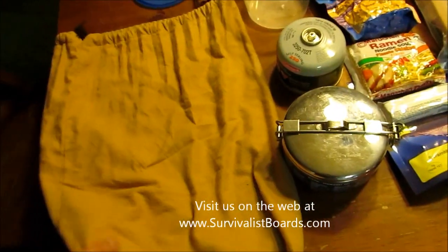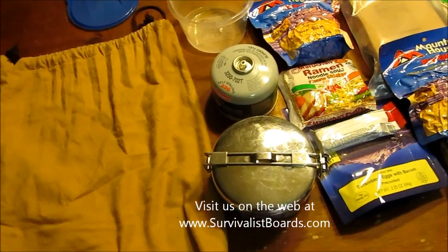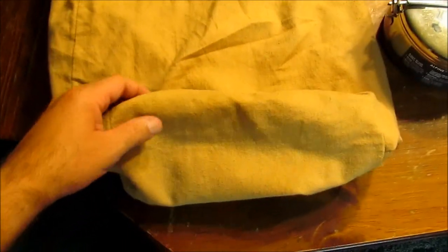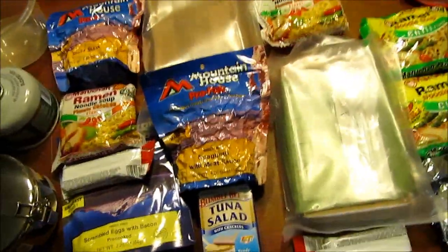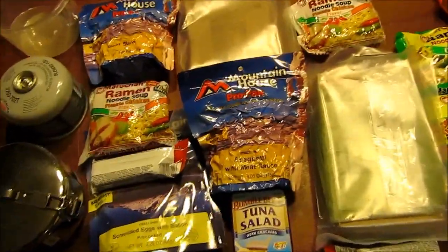Welcome back everybody. Today we are looking at a food bag that I keep for hiking, camping, and my bug out bag. The bag is something like 16 inches across by 19 inches tall, with a 5 by 7 rectangle bottom. This is an example of the food I would keep inside - enough for a minimum of three days eating well, or five days eating sparingly.